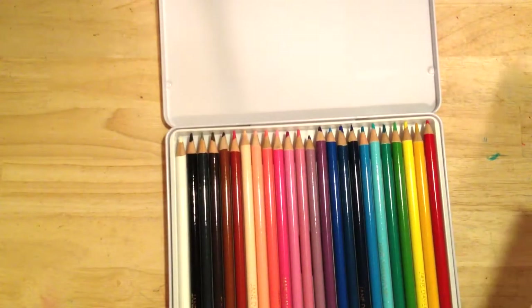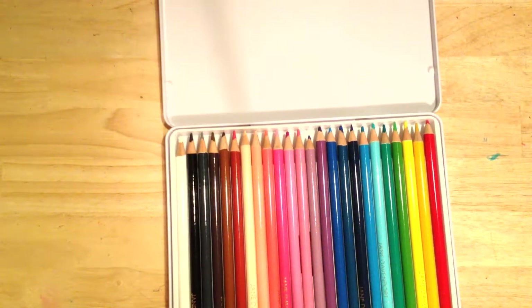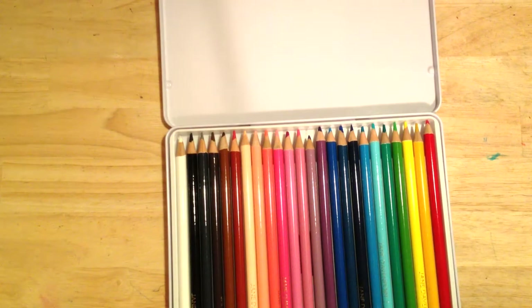That's fine for somebody who doesn't have colorblindness, but if you are an artist and do have colorblindness, you might need help determining what color these actually are.